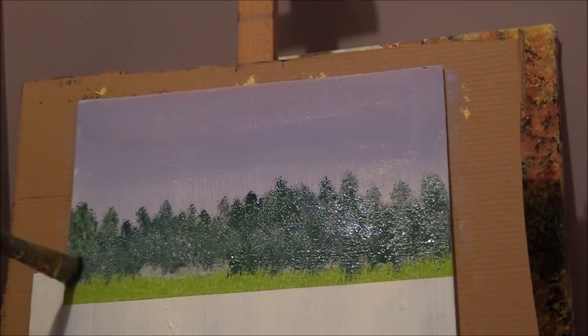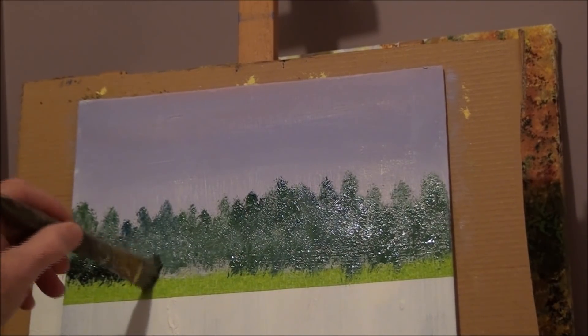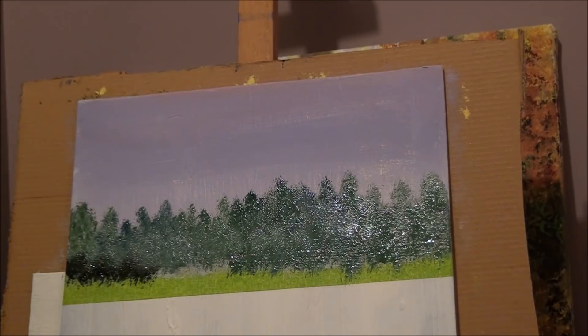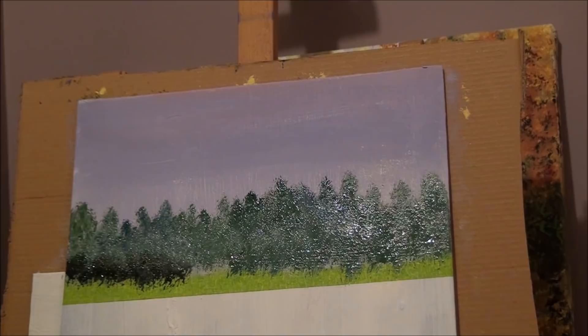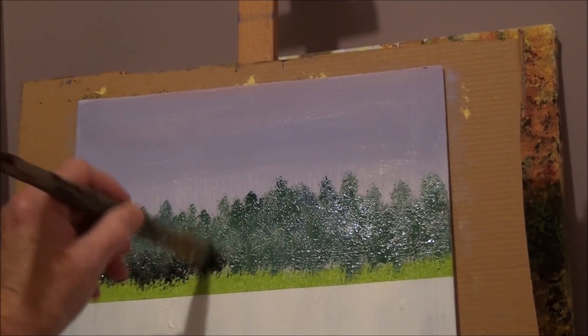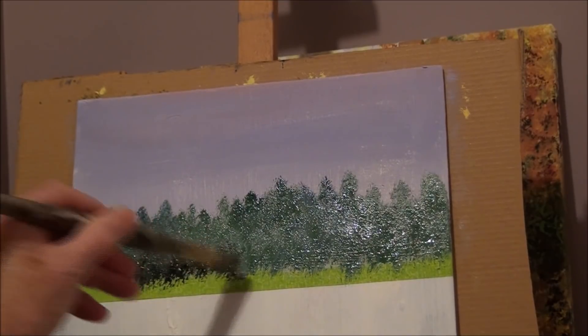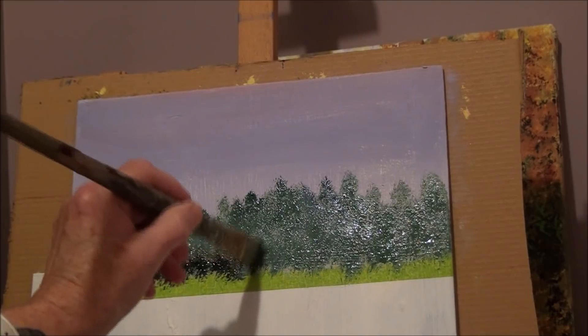For those bottom smaller trees, just make some small ones down here at the bottom to give it some depth. Same thing — just tap, touch, and move over. Some of those background trees — just find out where your line is so you can find out where you're going to put your trees, right at the top of your tape.